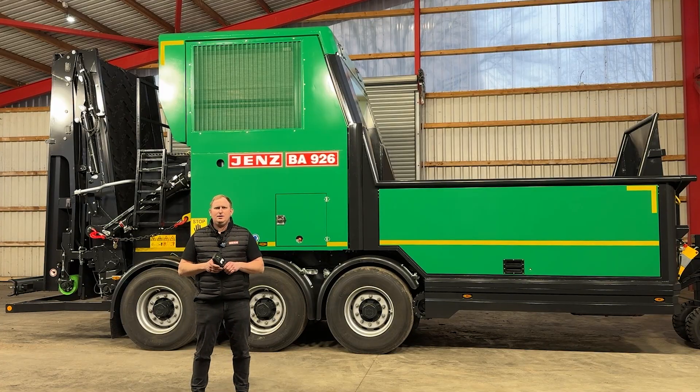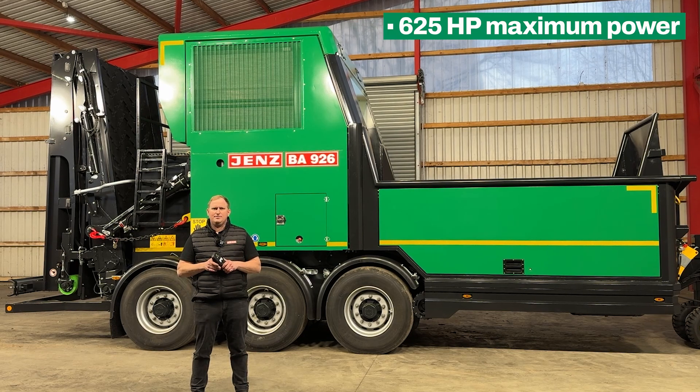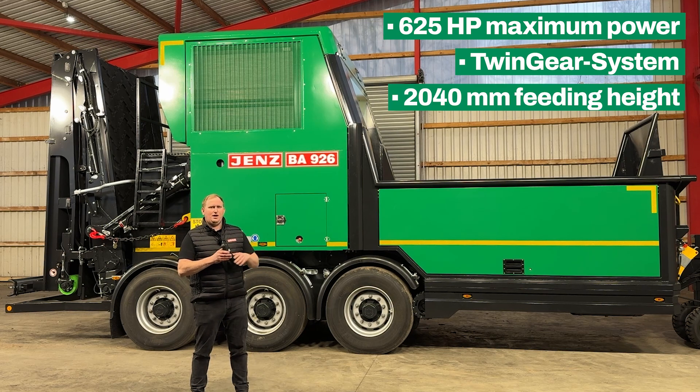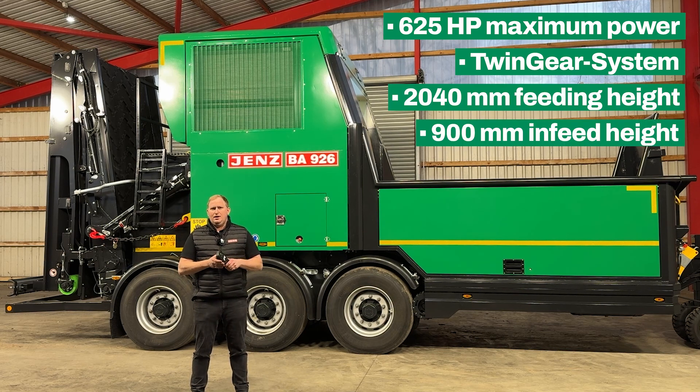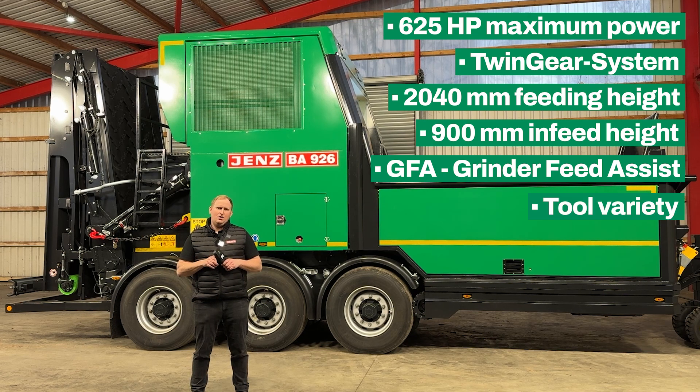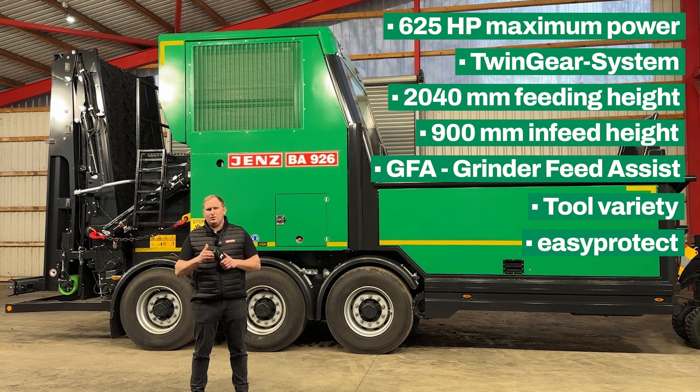In summary, the BA 926 has a maximum of 625 horsepower available and offers, with the twin gear system, a flexible all-rounder for composting and chipping. With a low infeed tipping height, a big infeed opening, the GFA Grinder Feed Assistant, and the tool variety of especially the Easy Protect, it gives you the maximum in flexibility and quality on your output.